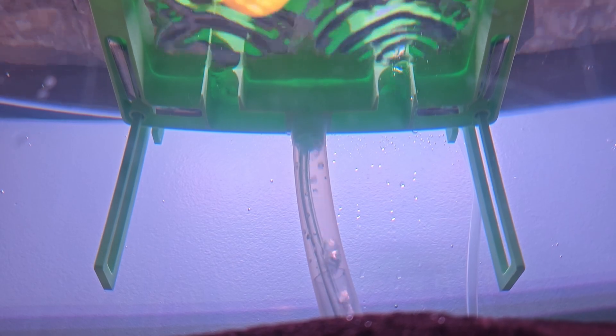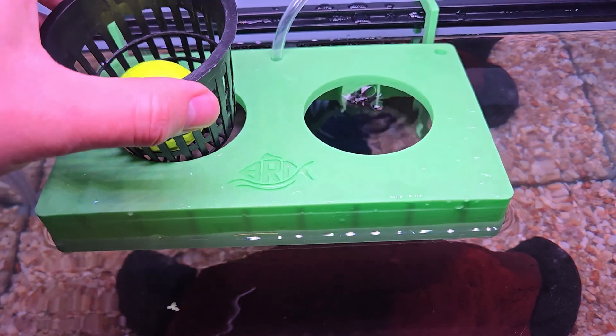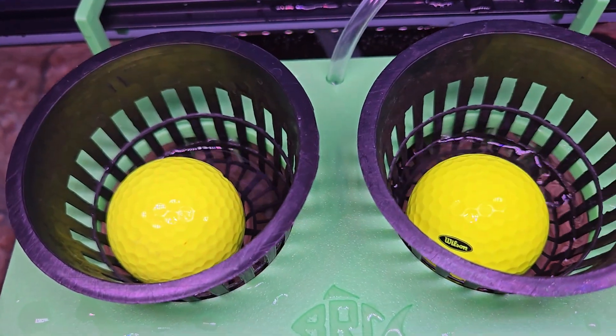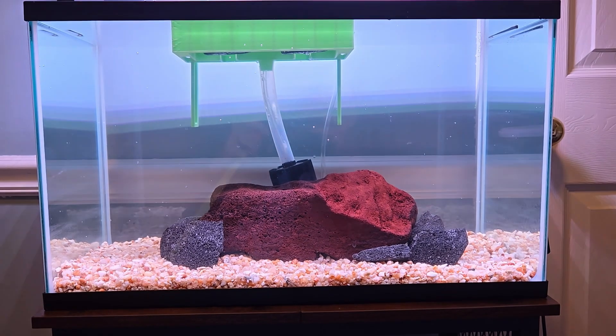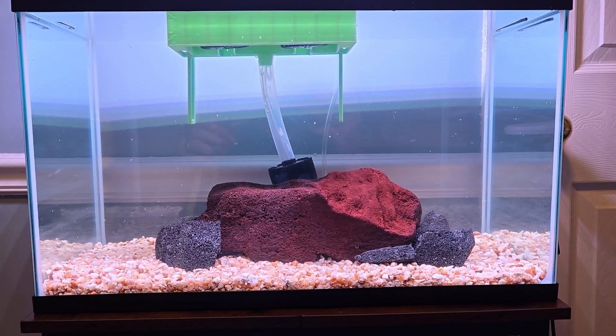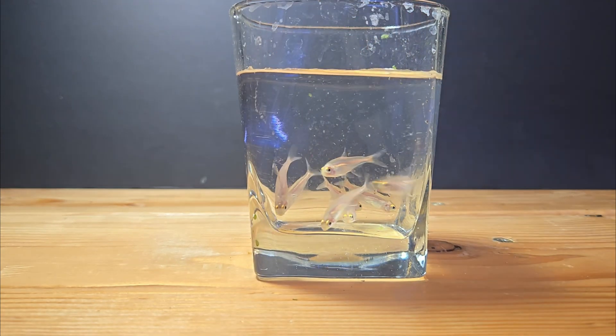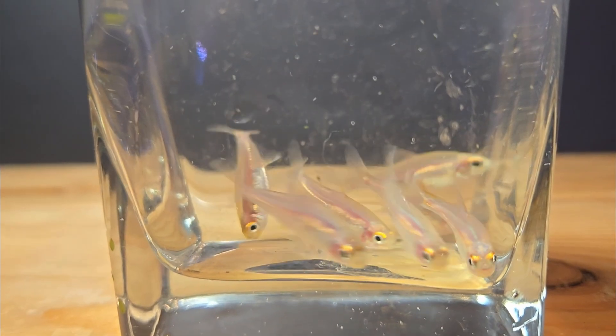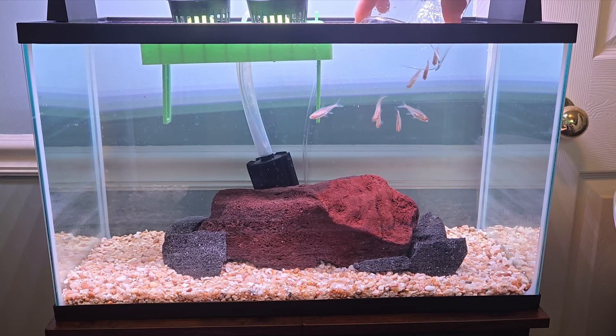There we go. Now the SpongeBob golf balls can grow big and strong. Before I can add the plants, I need a fertilizer source — keeping it simple for the test tank, I got a small school of glow light tetras. They're not as flashy as other tetras, but they have a good amount of personality, and I'm a sucker for a good schooling fish.